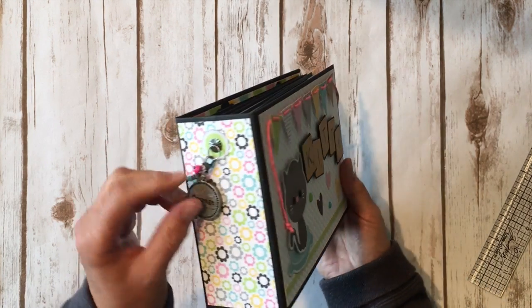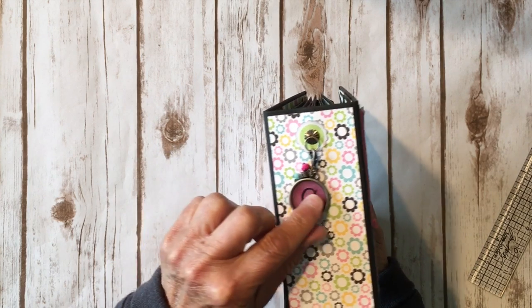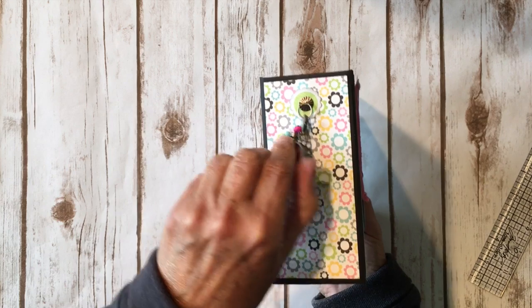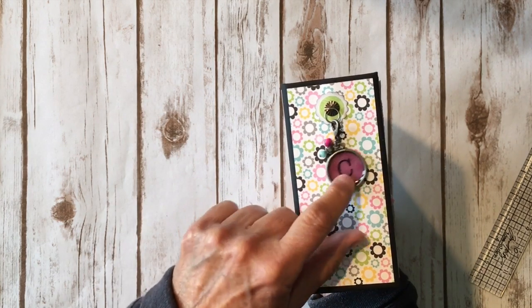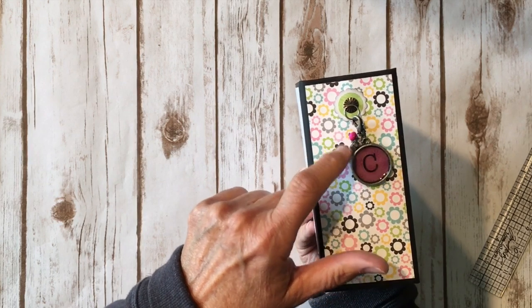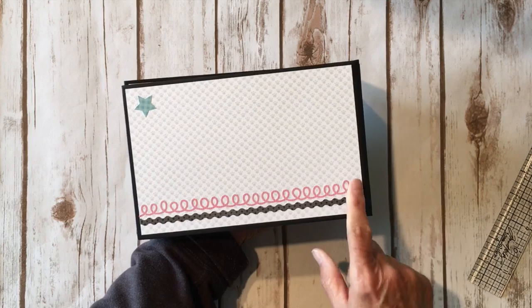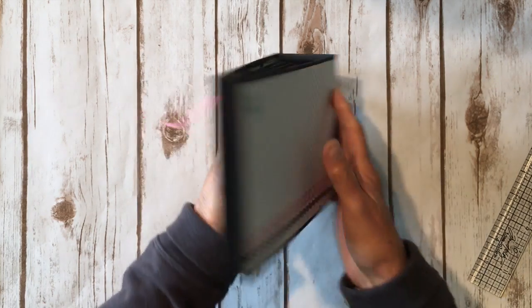On the spine I used one of the Tim Holtz jump ring fasteners and found this cute little charm. It has a C for Charlie — it does say 'courage' on the back but I'm going to have it say Charlie. It's kind of a dark pink and there's a little flower and a little bead. On the back I used two more of the border stickers running across the bottom and another little sticker from the sticker sheet.